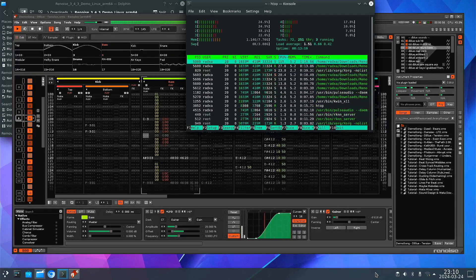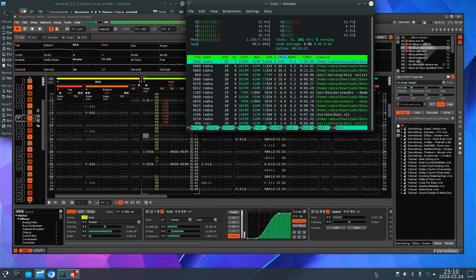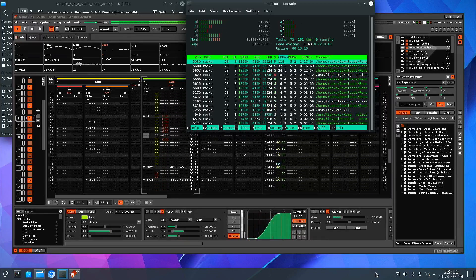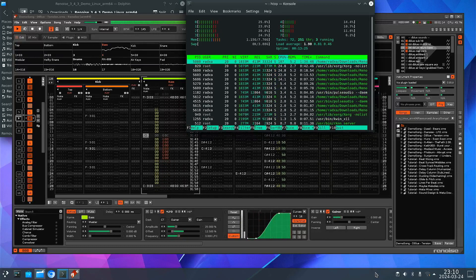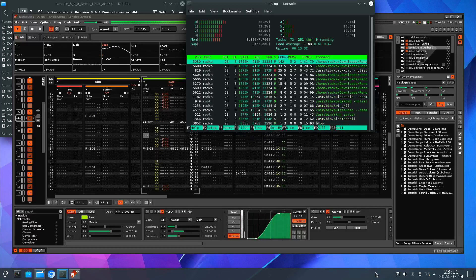I'm not really sure how this is supposed to sound, but it sounds okay to me. I think the Rockchip RK3588 still has a lot of headroom from the CPU perspective.